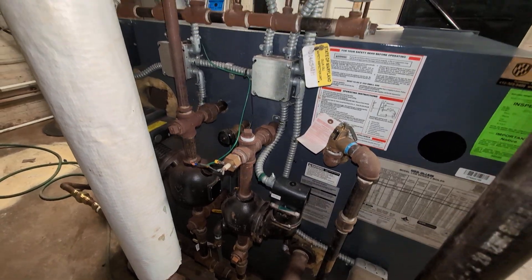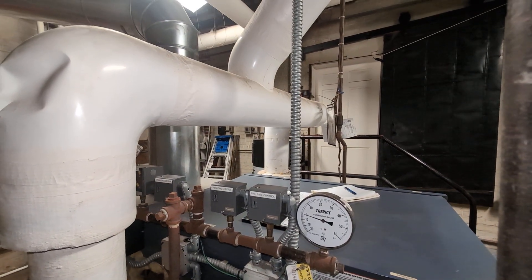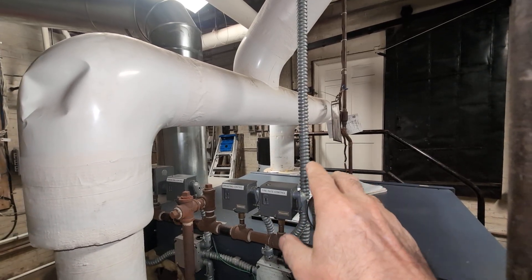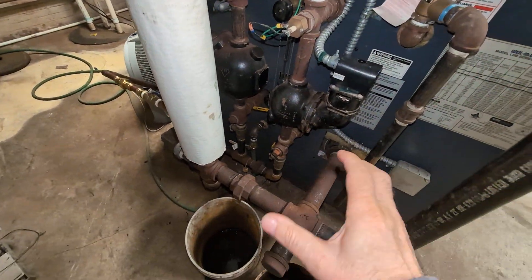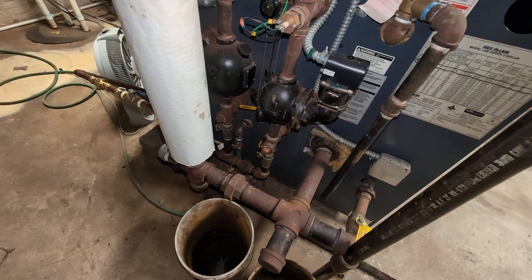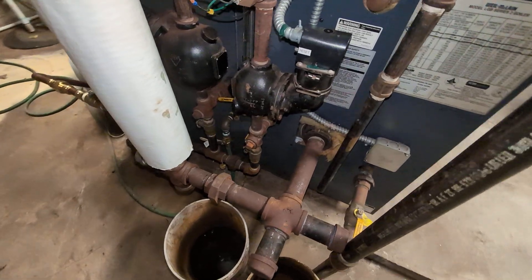They use rubber gaskets on the LGB — Weil-McLain boilers in general. When the steam arrives, the header heats up; steel expands more than cast iron, putting an opposite stress. The heating and cooling cycles will flex the boiler a lot and may cause premature failure of the seals.